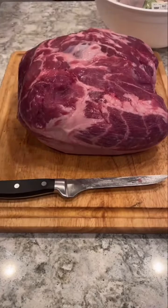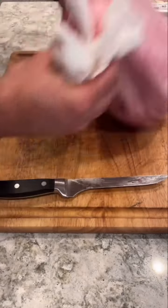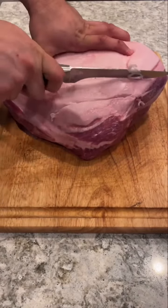All right, today we're doing some al pastor style pulled pork. Now I know this isn't authentic al pastor, but we're gonna see how this baby turns out.